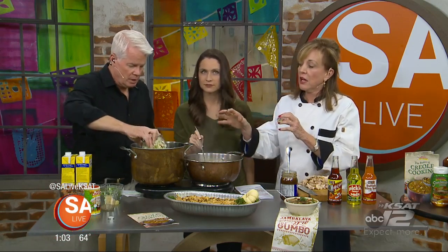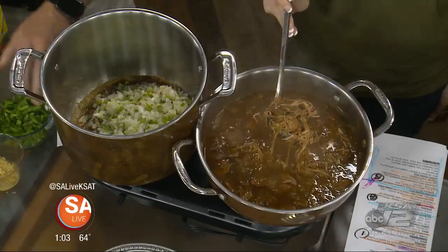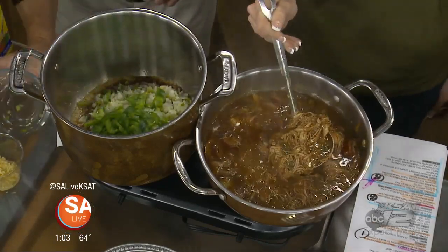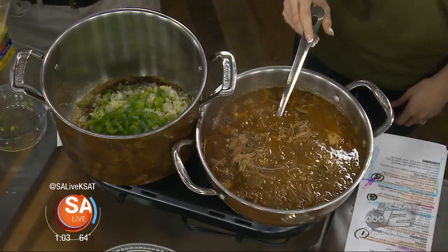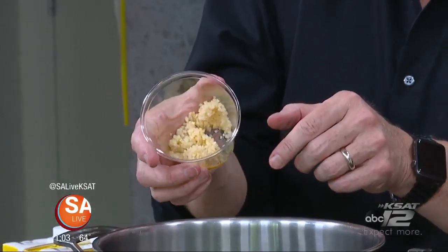We've got a pot with some butter in here — a stick of butter. We've got pre-cut vegetables you can buy in the produce section at the grocery store, so it makes it very easy to cook. We've got onion, some bell pepper — I add extra bell pepper because the pre-cut doesn't have enough of it. I love it; it's savory and gives a sweet flavor. And garlic — again, all pre-cut, pre-diced. It's just tablespoons.